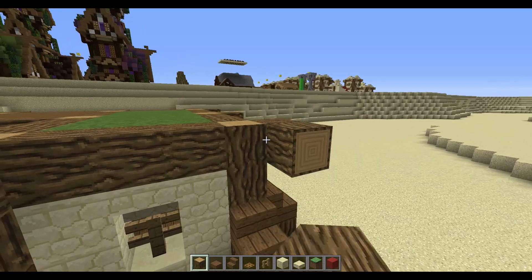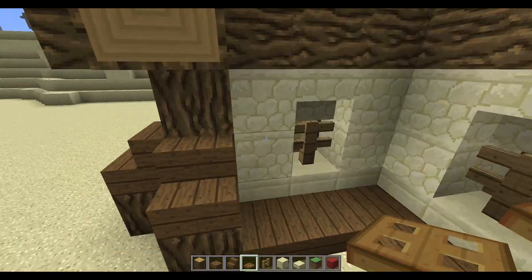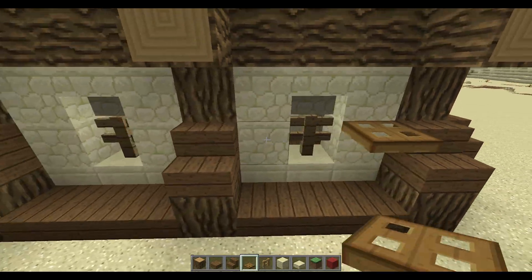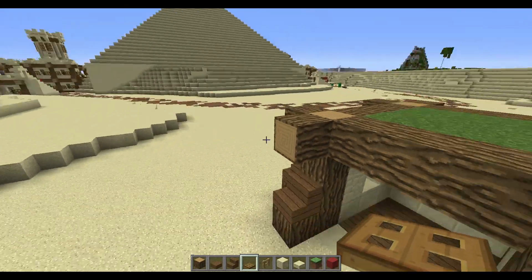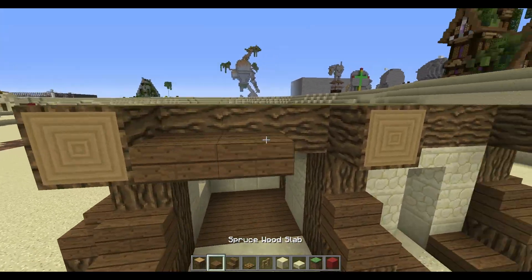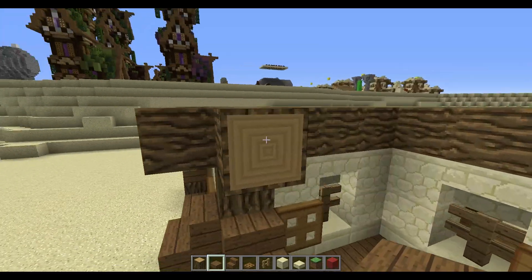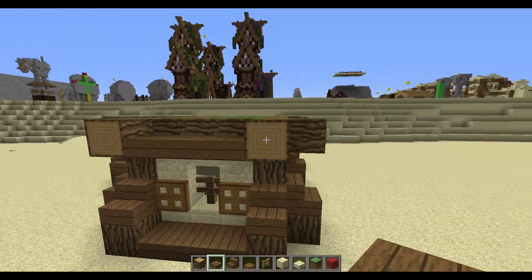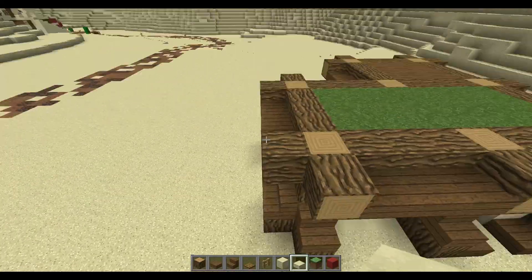We're nearly done with our first layer. The only thing left is placing our trapdoors — you leave these two because you can't place two trapdoors next to each other, and if you place one it's going to look odd. So just take your slabs and fill this up for the rest of it.